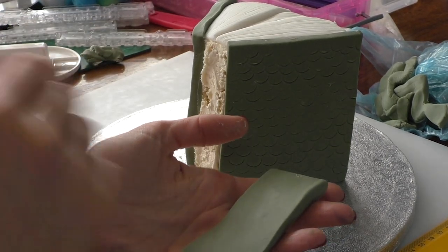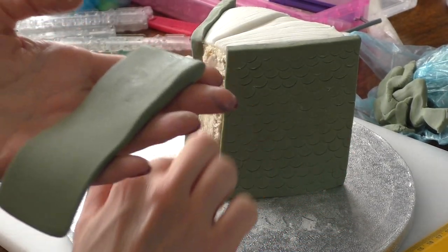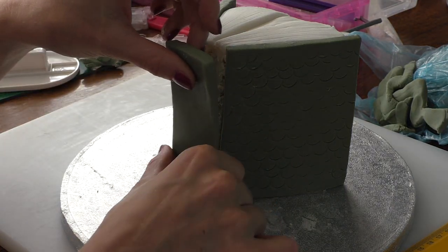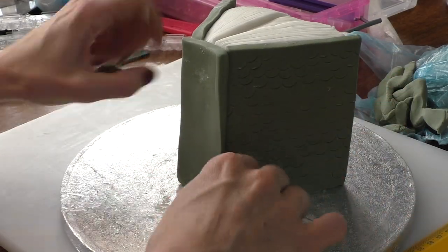I've added a green piece to the back and now I'm just cutting a rectangle for the back seam of our book. Measure it before you cut it out and then position it on there, pushing it around until it fits.